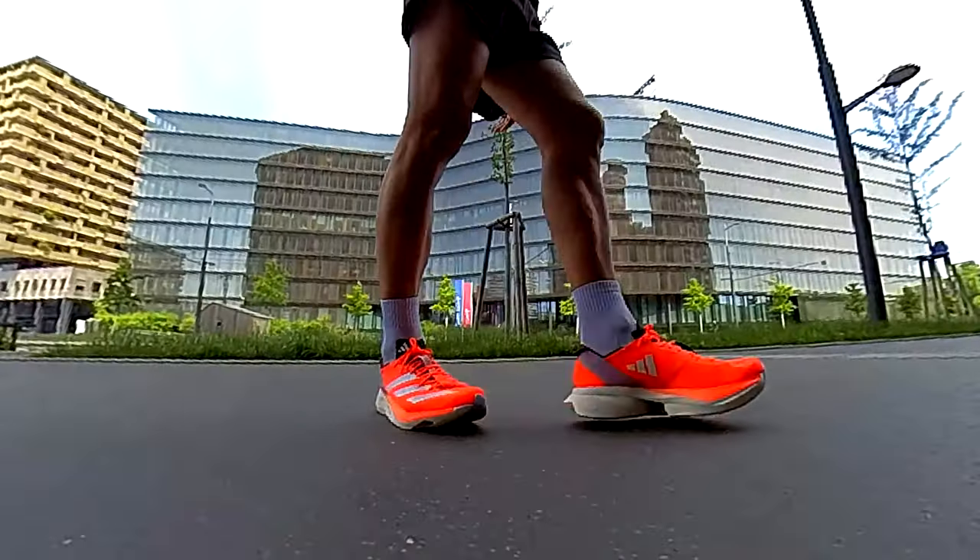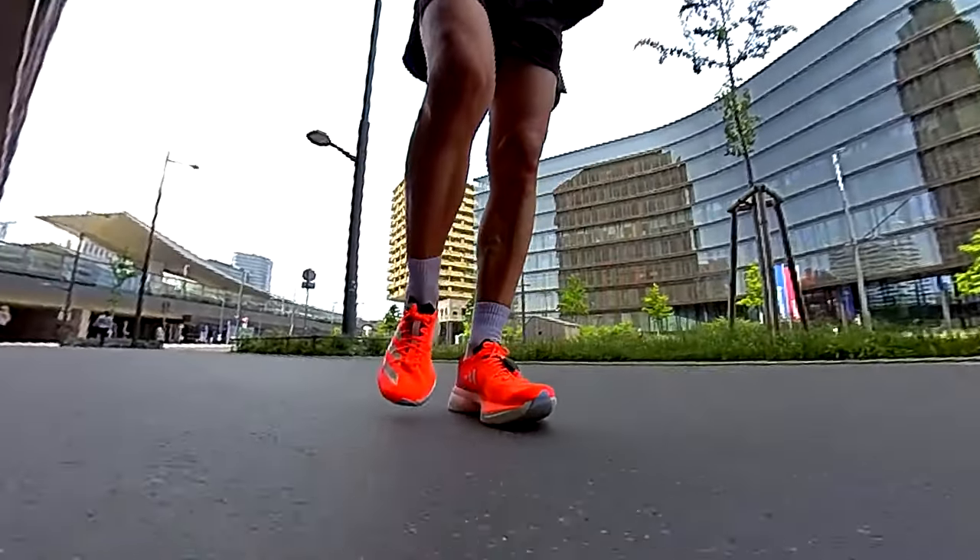If you want to know all the details, including the running dynamics, check out my full review videos up here. Now let's lace up and get started.